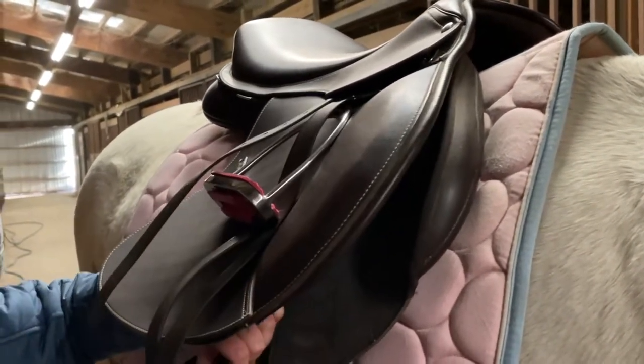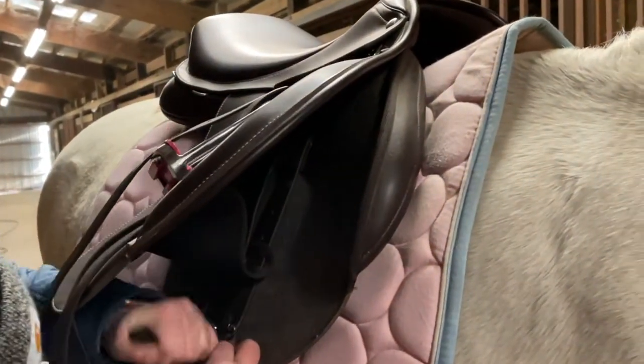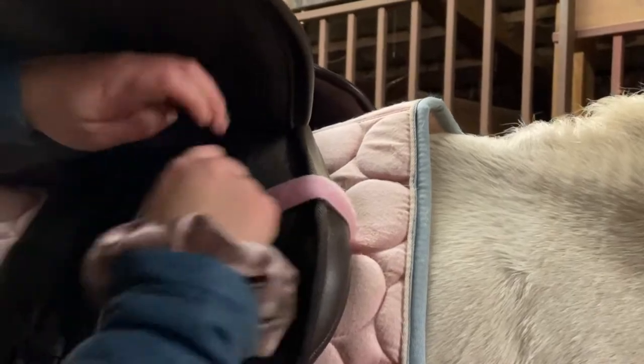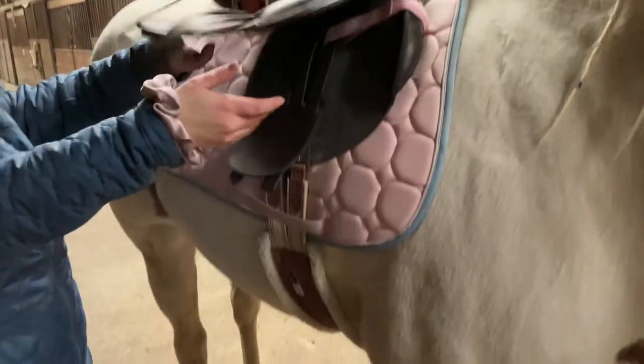You don't want your saddle to slide off when you're mounting or when you're riding, so it's important that these are done properly. I'm just putting that velcro piece through the first loop once again to attach my saddle to my blanket. And that's what it's going to look like.